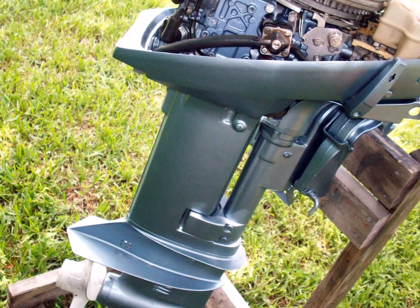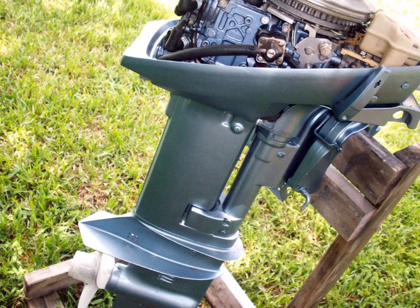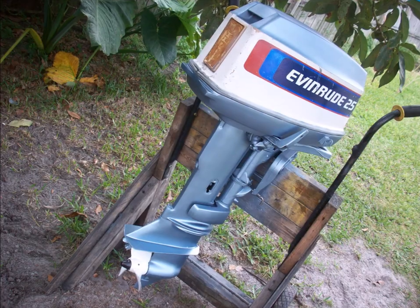Here's another shot of that motor showing the original color on the power head compared to the metallic engine paint I used. It's not an exact match, but once it's all done it looks great.